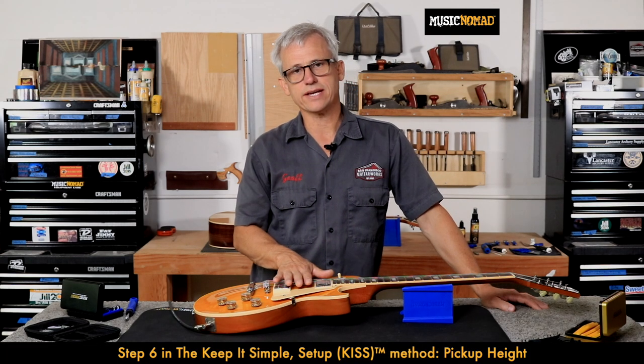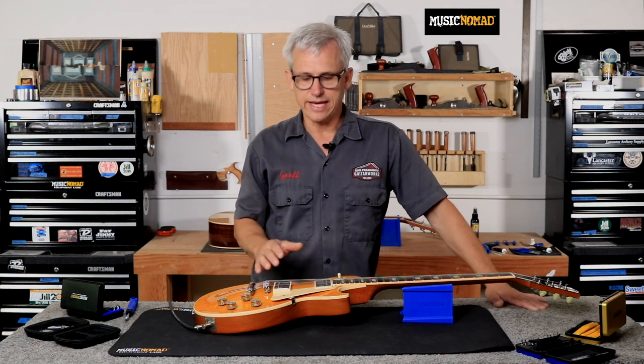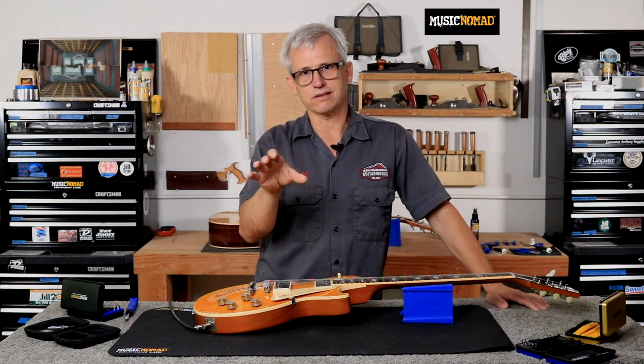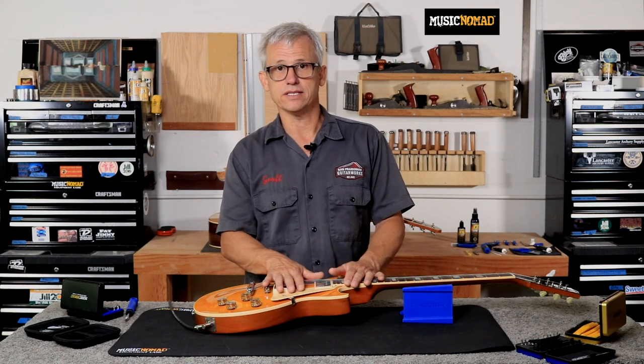Pickup height is a very subjective process. The end goal is that you set your pickups so that they have even output between them and they have even string-to-string balance. From guitar to guitar, the pickups may look different — maybe one guitar has a pickup where the treble side's a little higher or the bass side's a little higher, or the next high or low. It just depends on the instrument and how your amp sounds. So there's a lot of individual touch as far as pickup heights go. But we have some good guidelines for getting you started to get a good even output, and you can go from there if you need to dial it in even further.